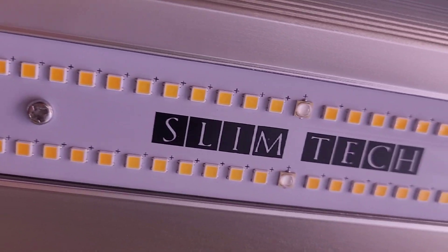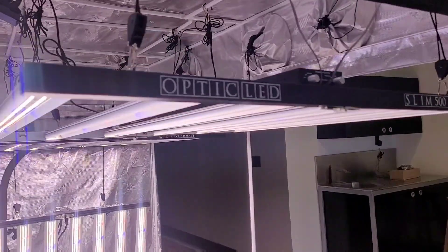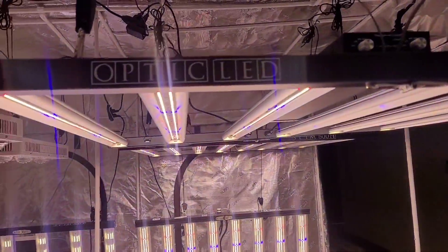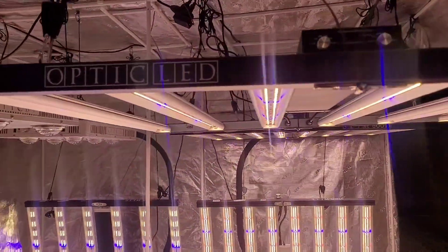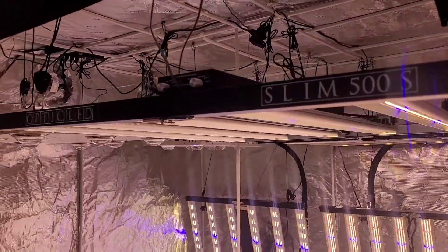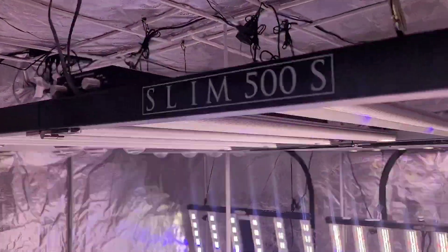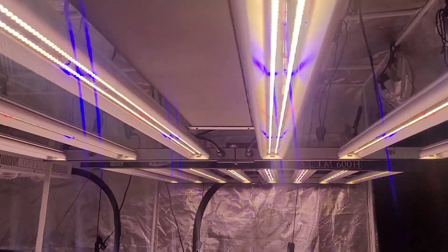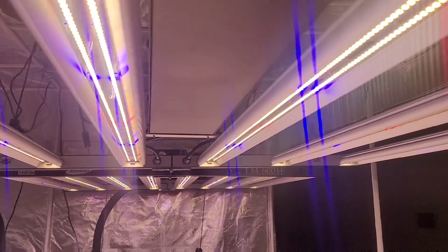The new Samsung LH351H royal blues paired with the Samsung white LM301H LEDs, split with a two-way dimmable system running 2,082 total LEDs for next-generation efficiency and tuning capabilities. The Slim 500S is by far the most advanced LED grow light in its class.